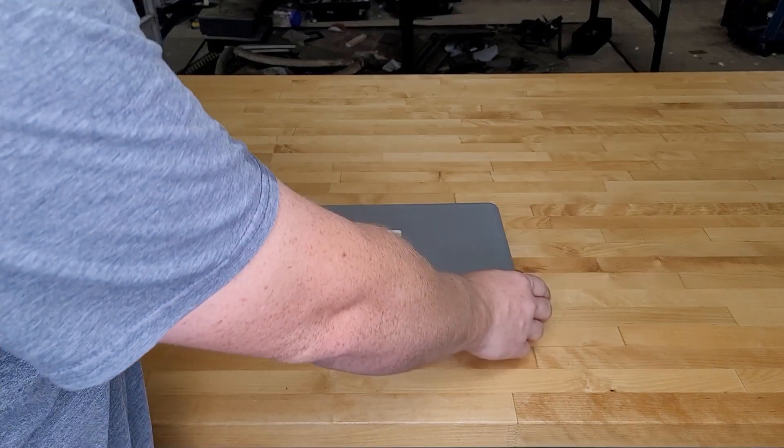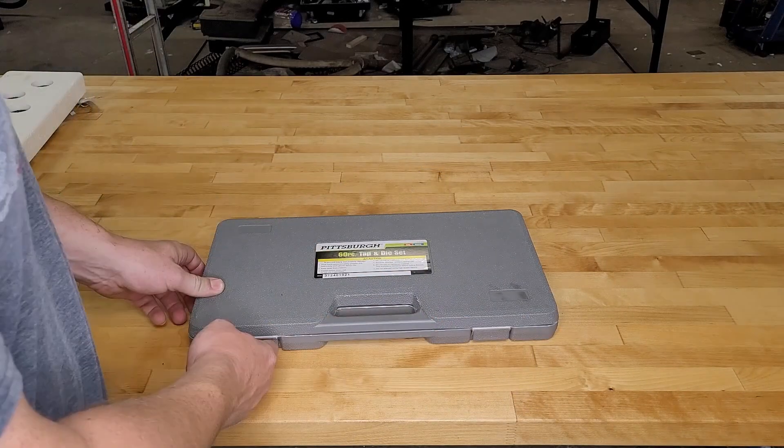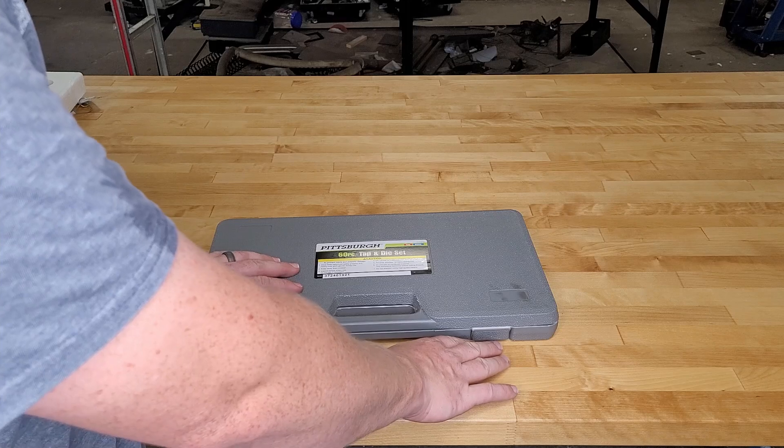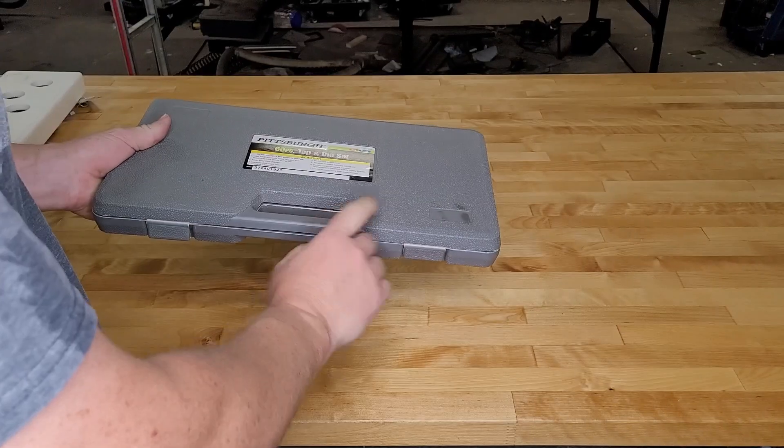When you buy the set, it comes in this plastic case with a living hinge around back and a couple of plastic latches up front. These will not stay closed all the time, so don't go carrying it by the handle — just carry it flat and forget the handle exists.